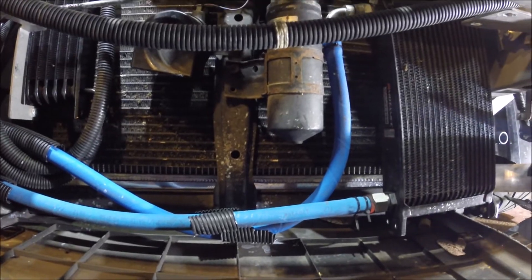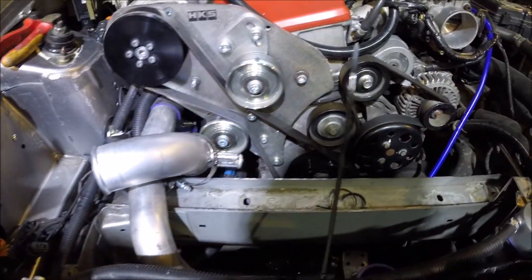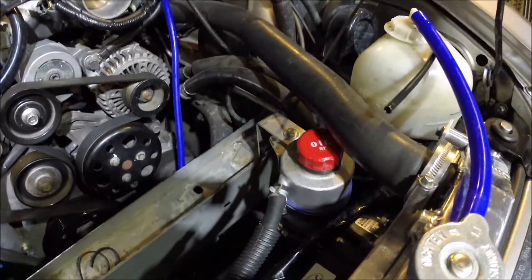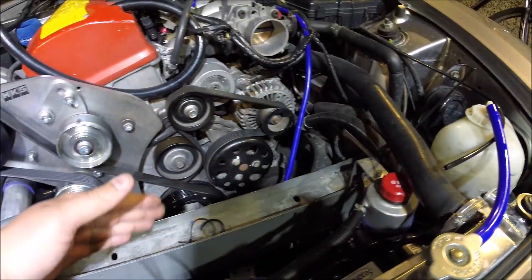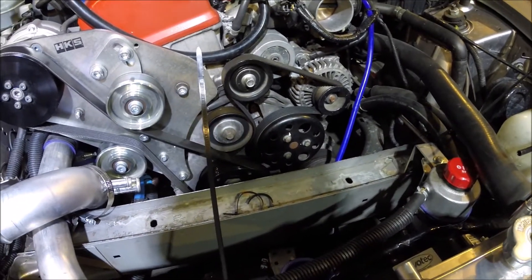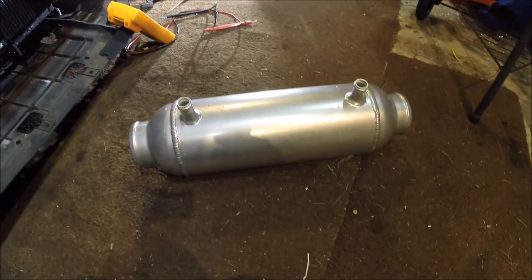I've also relocated the supercharger oil can — normally it'd be mounted more pointing this way but I've moved it there so that it's out of the way of the track for getting the air-to-water barrel in. Just to give you an example of what these barrels look like, there's one there — this one's too big so I'll be selling it on eBay.